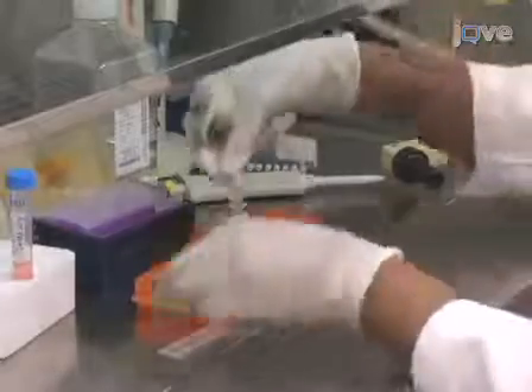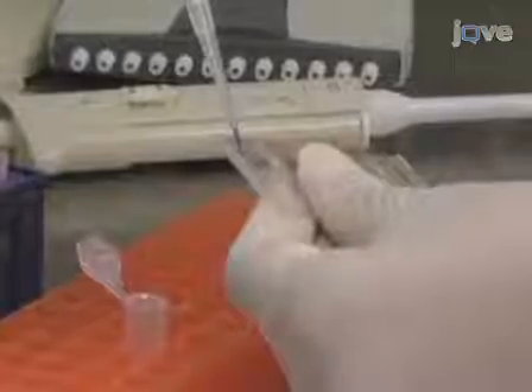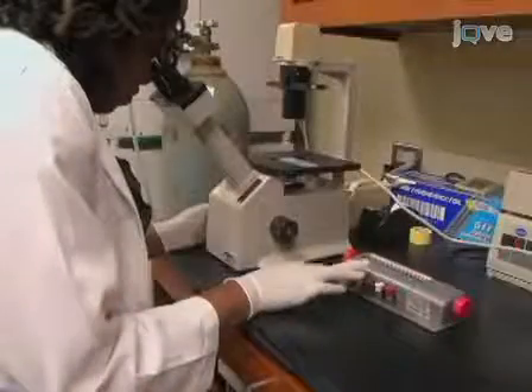These antibody-coated plates are good for weeks. The rule of thumb dictates that a plate can be used if there is still liquid left in the wells. To prepare the cells for this assay, stain freshly isolated peripheral blood mononuclear cells with TriPenBlue for viability and count them.